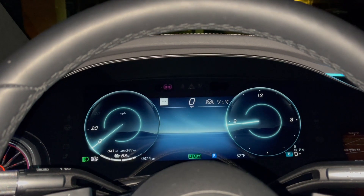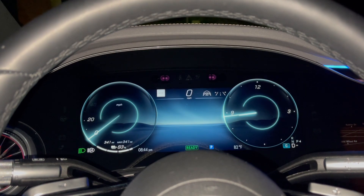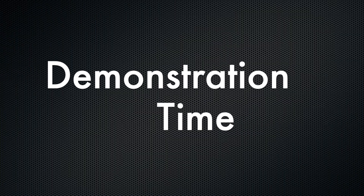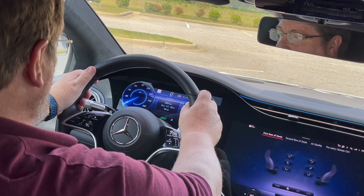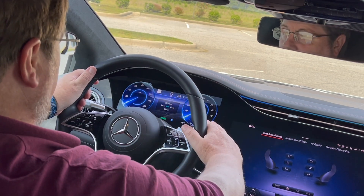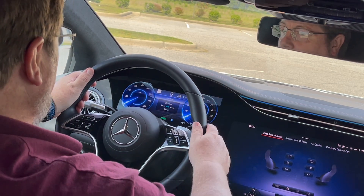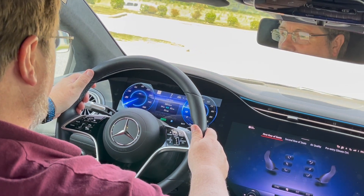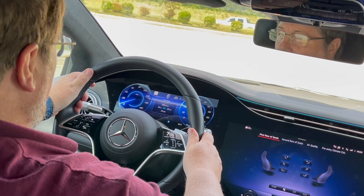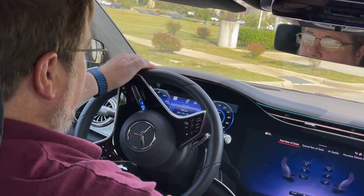Now let me give you a quick demo of the normal and strong recuperation in an actual driving situation. All right, single pedal driving. When you first start the car, it is in normal recuperation. You put it in drive and as you start to drive and then take your foot off the accelerator,